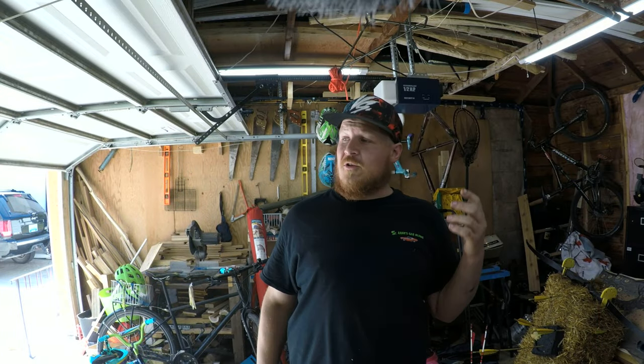Hey guys, how's it going? So we're back in the garage. I know it's been a while since we've been back here. A couple different reasons for that — it's summertime. I like to be outside. I'm cooped up indoors for so many months here in Manitoba that it's really hard for me to do any sort of work projects in the garage during the summertime.